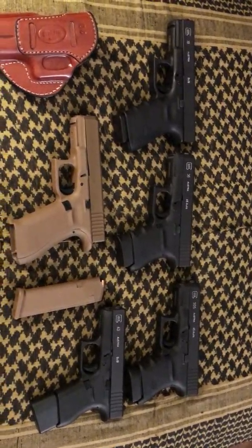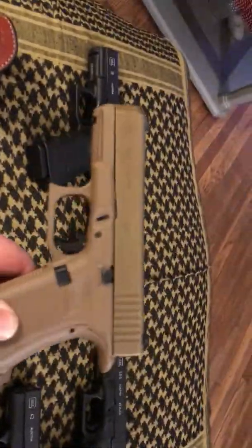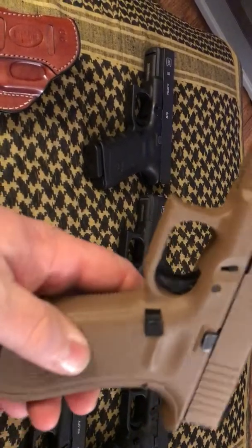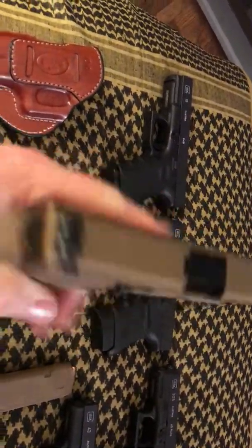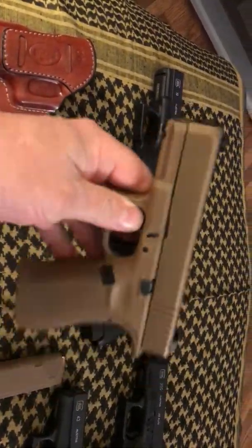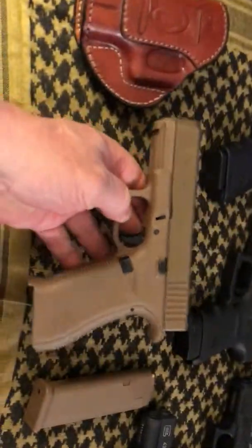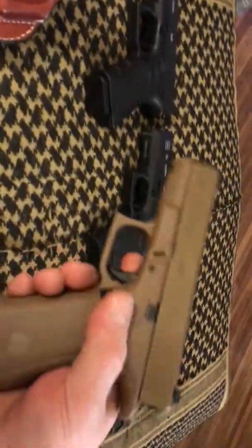Hello YouTube. Today it's about the Glock 19X — this beautiful gun. I bought two of them. I thought these are awesome guns. I tried one out — they had one as a range gun. I went and shot it first just to make sure I would be happy with it. I loved it. So I thought, let's go get a couple. So I bought two of them.